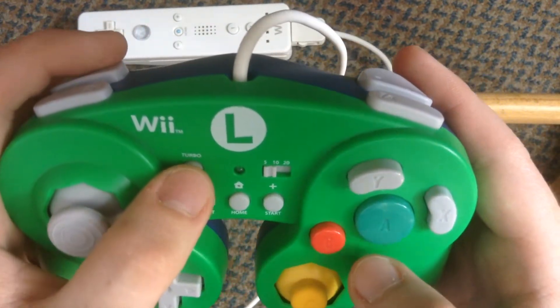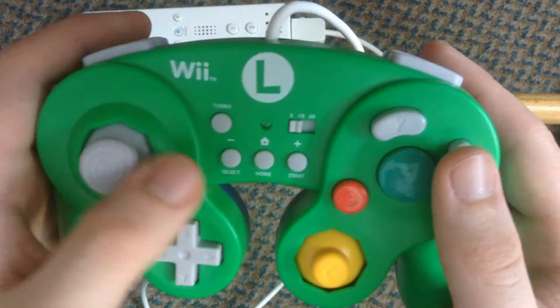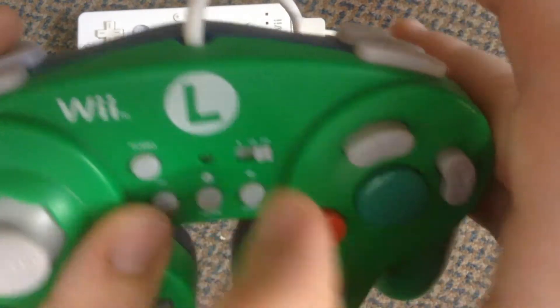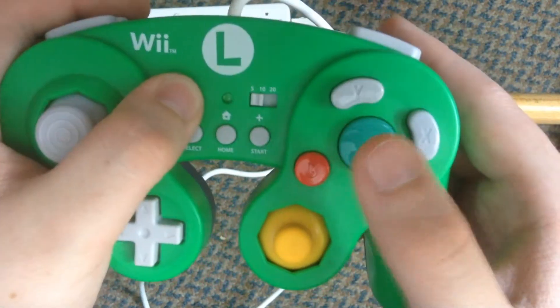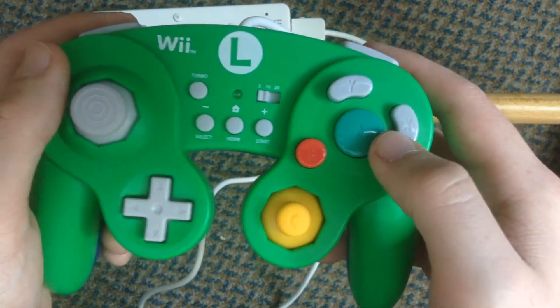All you really have to do is hold the turbo button in, press A and it activates it. Basically it makes the command go faster, and if you want to turn it off again, hold the turbo and press A again and that's it turned off — easy enough to operate.